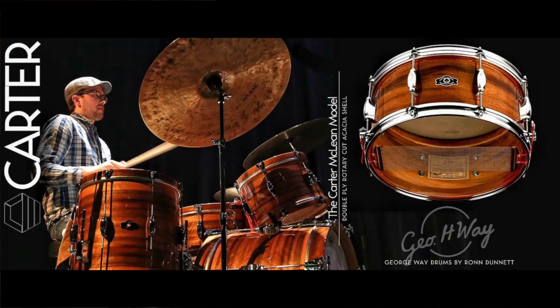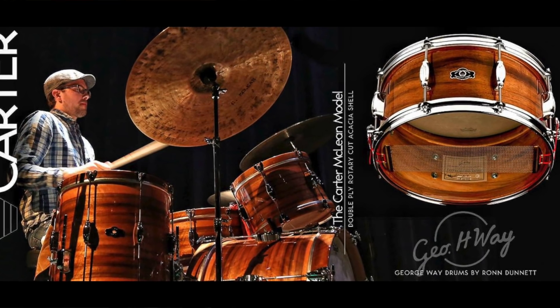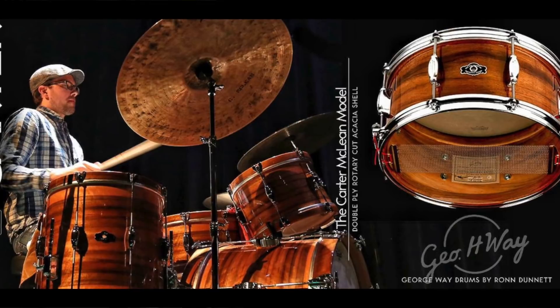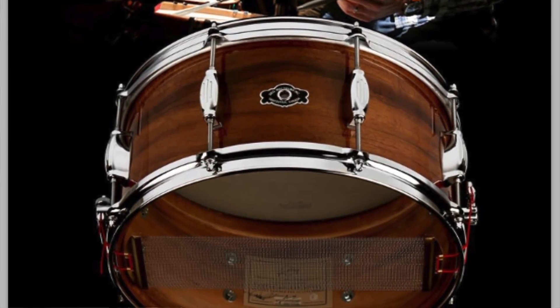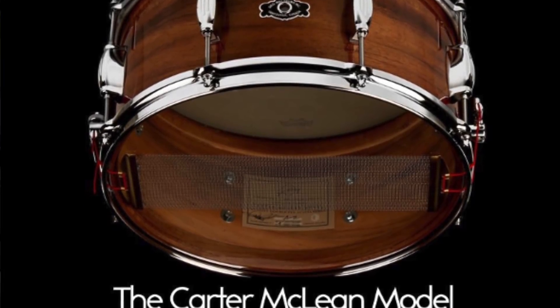A very cool new release from George H. Way Drums, now handled and manufactured by Ron Danette of Danette Drums, is the Carter McLean Signature Snare Drum. If you don't know who Carter McLean is, look him up on YouTube — he's a massively popular drummer with an amazing sound. His new signature snare features a rotary-cut two-ply acacia shell with reinforcement rings, and from the videos I've seen, it sounds amazing at all tunings. Highly recommended.